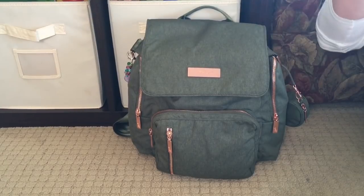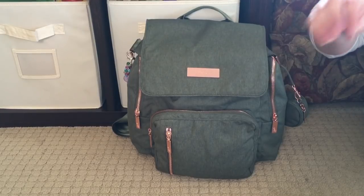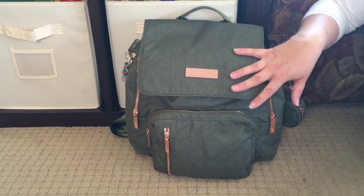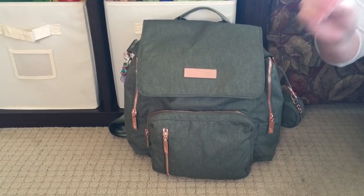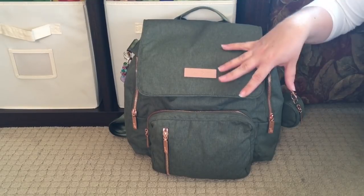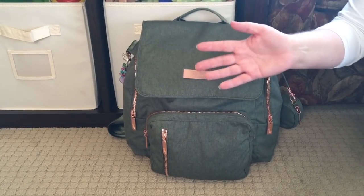This bag came out a couple months ago — that's when the Olive Rose trunk show was that I went to and stood in line for. Green, purple, and pink are my favorite colors, so when Jujube launched the Olive Rose bags, I knew I had to have one. I decided to get it in the Be Sporty because all the Sportys I have right now are Tokidoki print, so this is my only non-Toki Sporty — it's nice to have one that's more adult, more grown up.